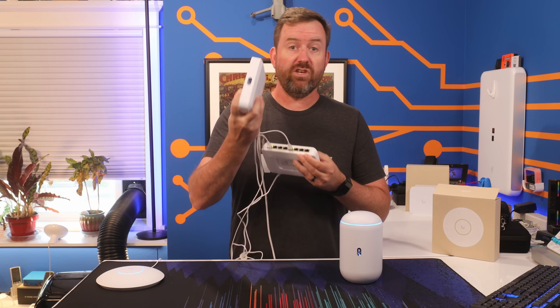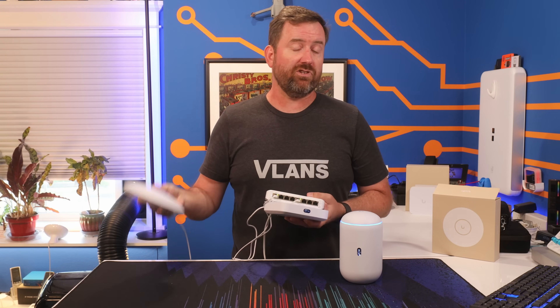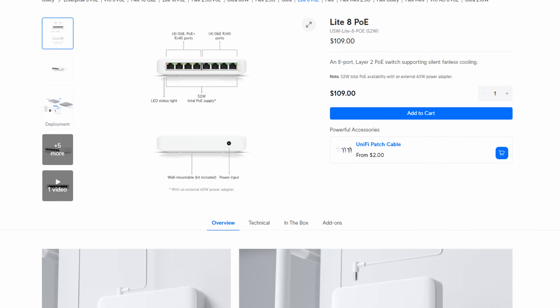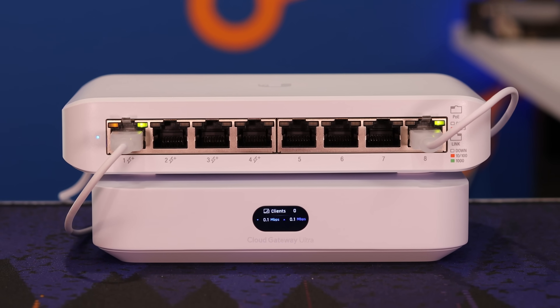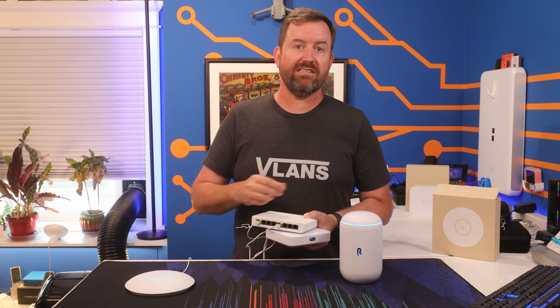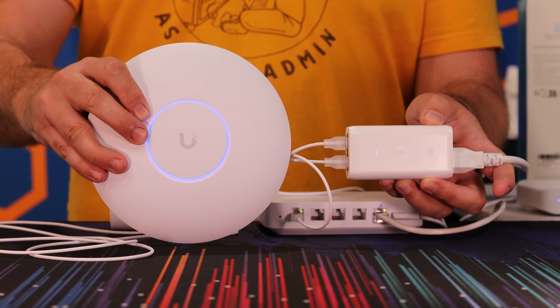Now let's talk about network switches. The UCG Ultra gateway doesn't have any PoE, or Power over Ethernet, which is used to power up other devices through the network cable like surveillance cameras, VoIP phones, or access points. Since we're trying to build a strong UniFi foundation, we definitely want a device that provides PoE. My recommendation is the Lite 8 PoE switch for $109. It's an 8-port gigabit switch with 4 ports providing PoE+ power. This lets you expand your wired network and power access points. Keep in mind, if your network doesn't have a bunch of wired devices and you want to go primarily wireless, you can just use a PoE injector for the access point, making the switch basically optional.